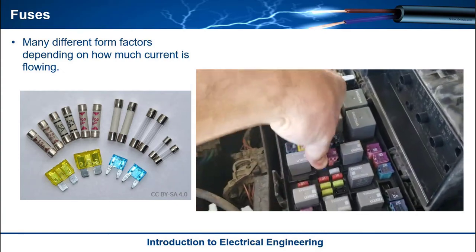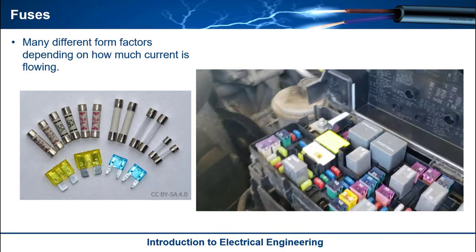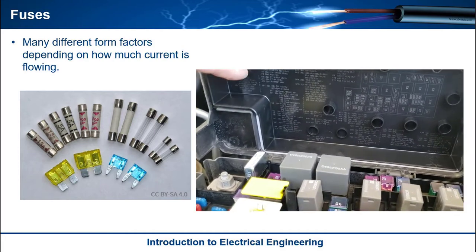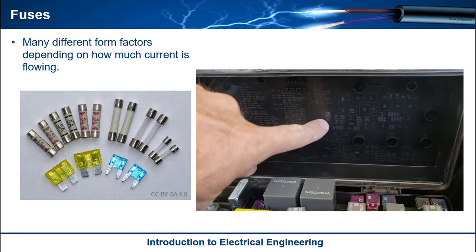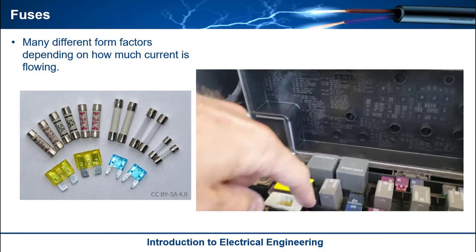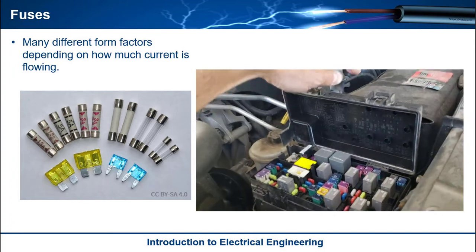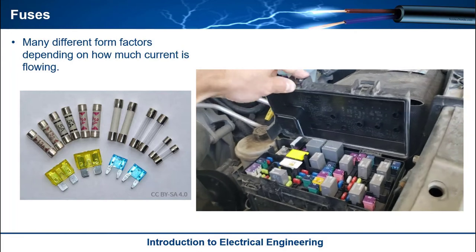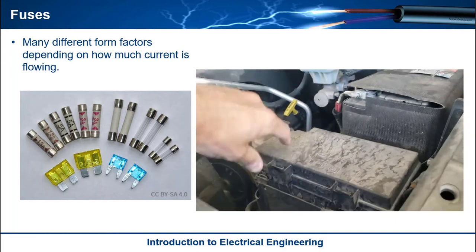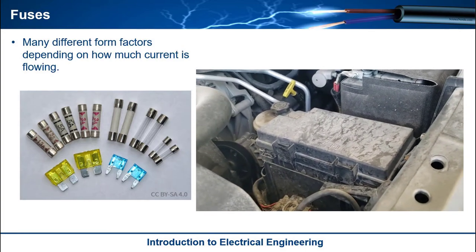They come in all shapes and sizes, rated for various current levels. In an automotive fuse box, they give you a key that sits right here so you can look at the picture of where each fuse is and look it up — things like your horn or your air conditioner. So whenever you're in your car and something electrical just goes completely out, it's usually a fuse. If your horn stops working, jump inside the fuse box, figure out which one it is, look at it to see if it's blown, and then replace it.